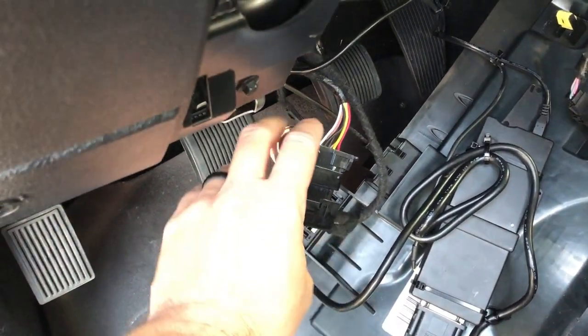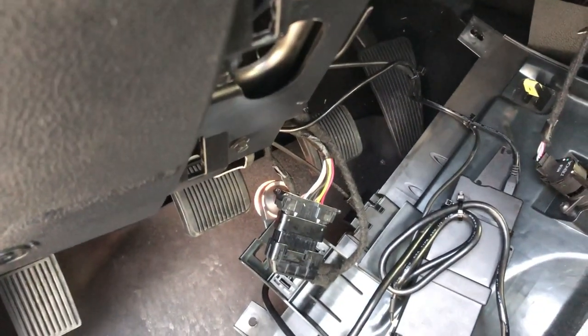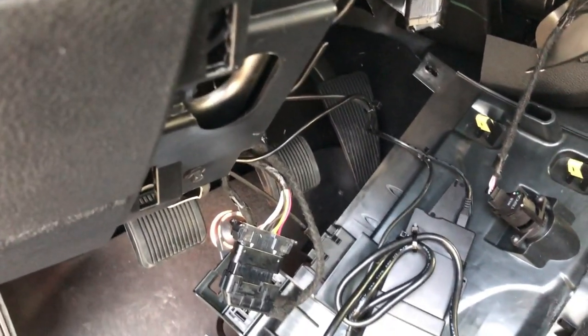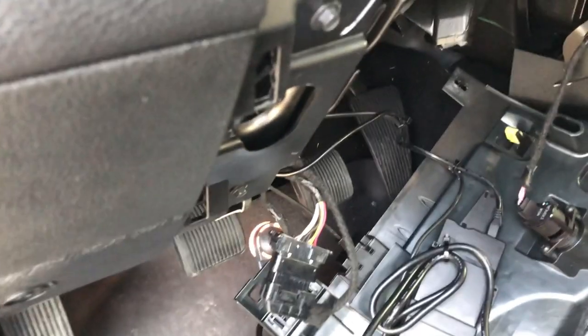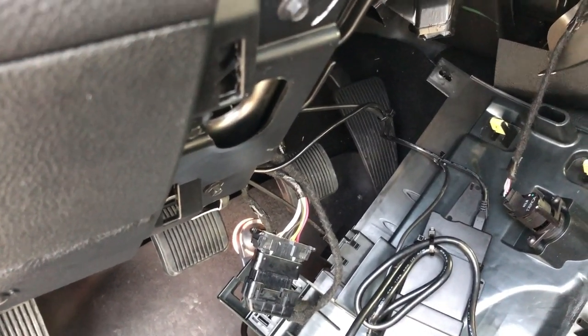What you would need to do is go ahead and install this harness — I'll provide a link down below in the description. You'll need to get this harness, go through your programming procedure all over again, and then it'll complete it because it is bypassing that security gateway module.